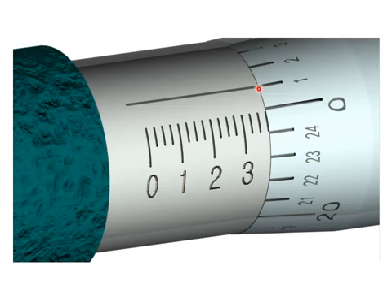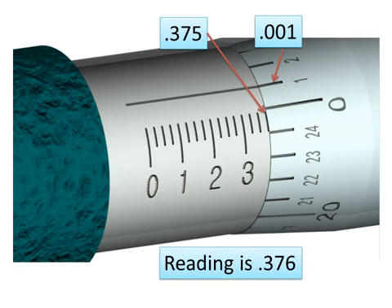On this next example, we've gone past the zero mark on the thimble, so we're working off a brand new mark — and since it's brand new, it's a small number. We've moved from 0.300, 0.325, 0.350, 0.375, and now we add 0.001. Three hundred and seventy-five plus one equals three hundred and seventy-six, so the reading is 0.376.